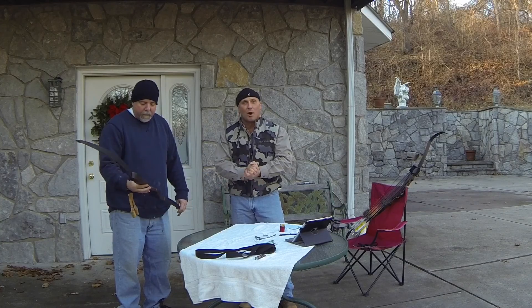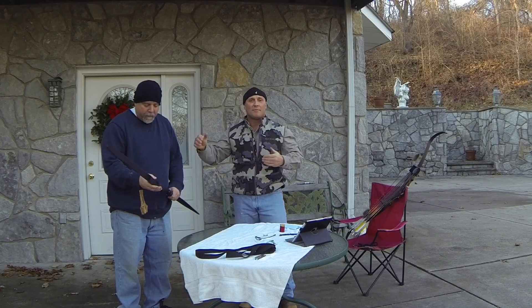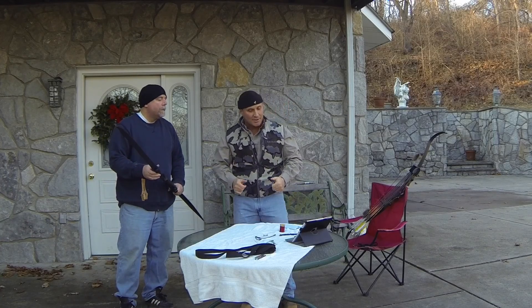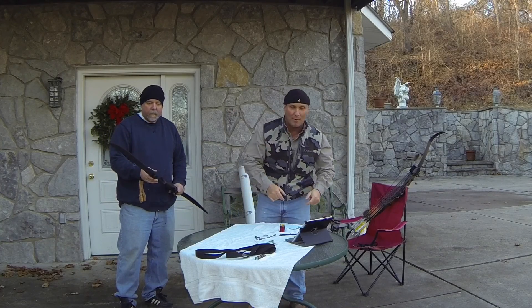It is 48 pounds at the 20 — I didn't scale it yet but that's what it's marked. George is dropping from 65 pounds down to 48 pounds, so we're going to get a string on it, get a nock set, and we'll turn the camera back on.